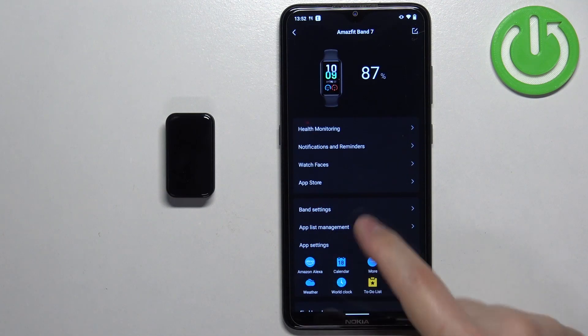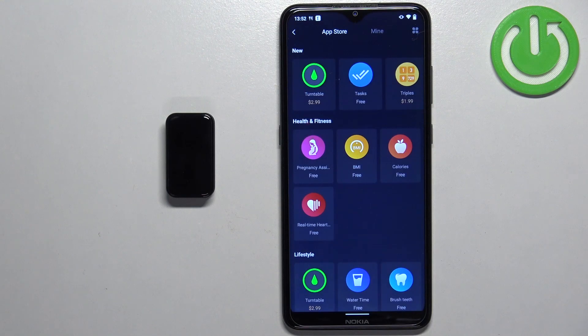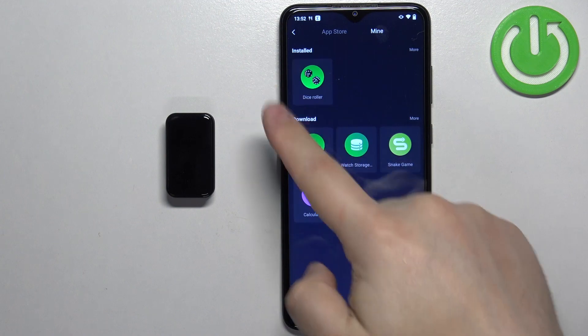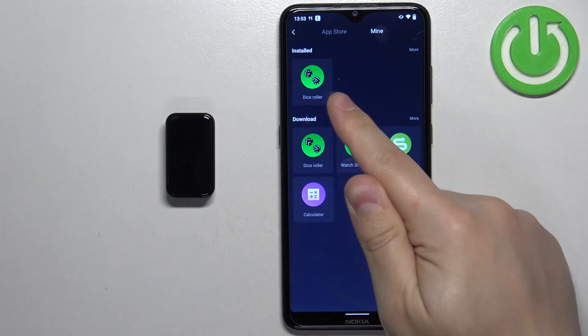Here, find the option called App Store and tap on it. Then tap on the Mine category. Right here we have the list of installed apps, and as you can see, we have one application installed.